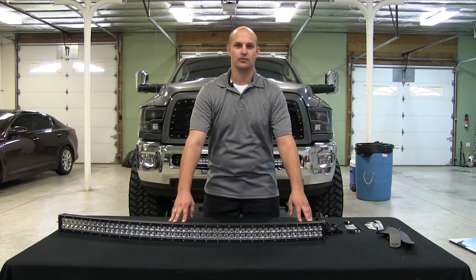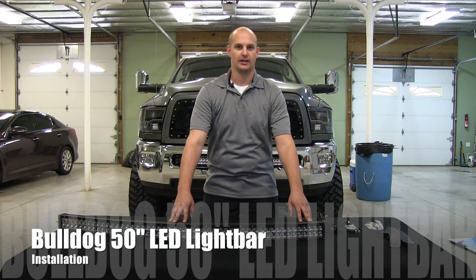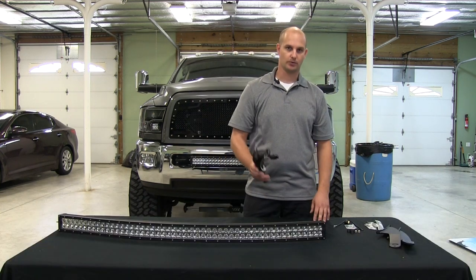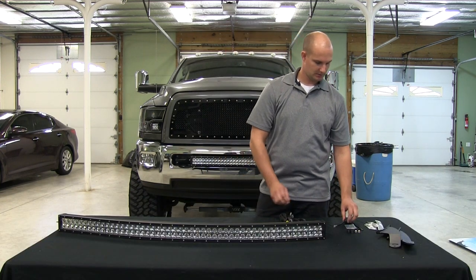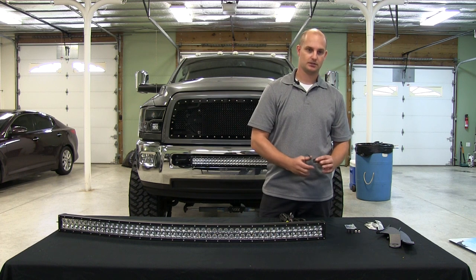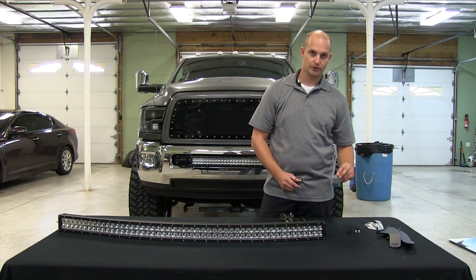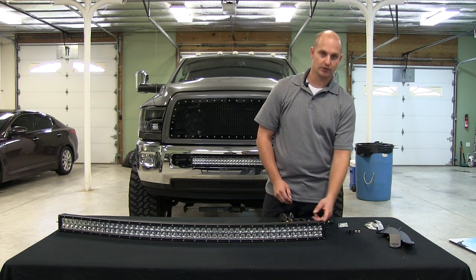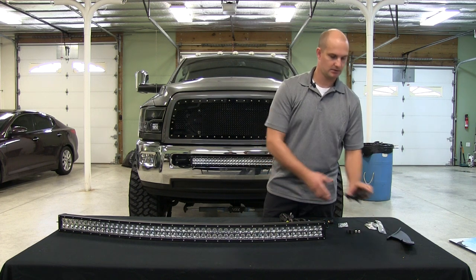We have a 50 inch radius bar from Bulldog LED Lights. It's going to come with your light bar, your wiring harness, switches, fuses, the side mount for your light bar, and the roof mounts.